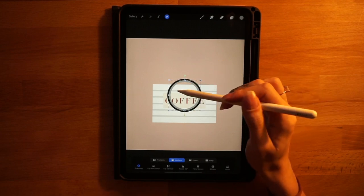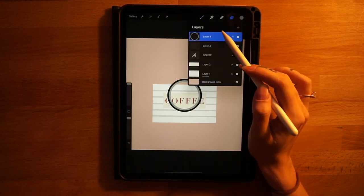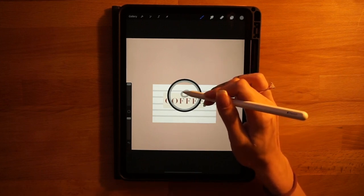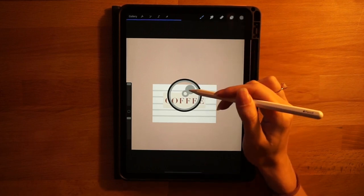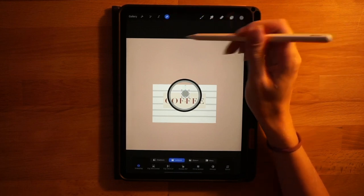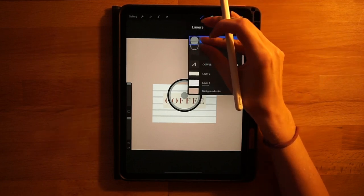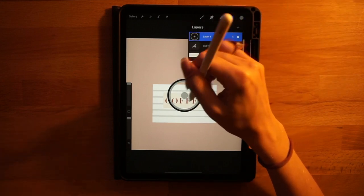Now let's make another circle for the middle of the wheel. Add a new layer, use the same gray color, draw a smaller circle in the middle of the screen, hold it down and touch your finger to make it a perfect circle. Fill it in — mine is off center, that's why we start on a new layer. Click the arrow tool, snap it to the middle of the screen. You can snap these three layers together in the layer menu when you like how they're laid out.